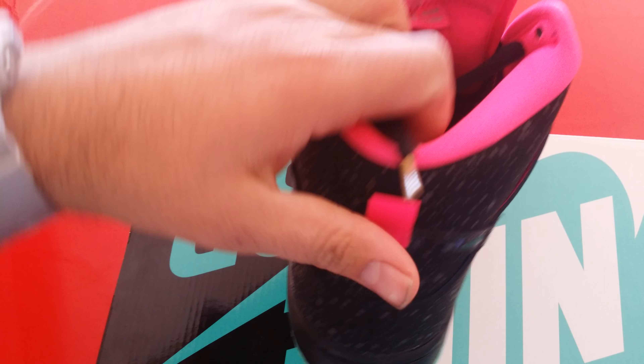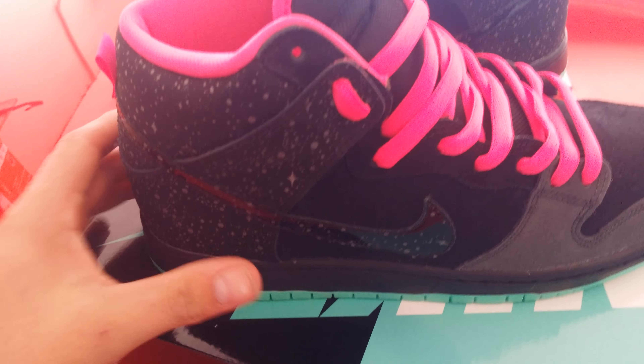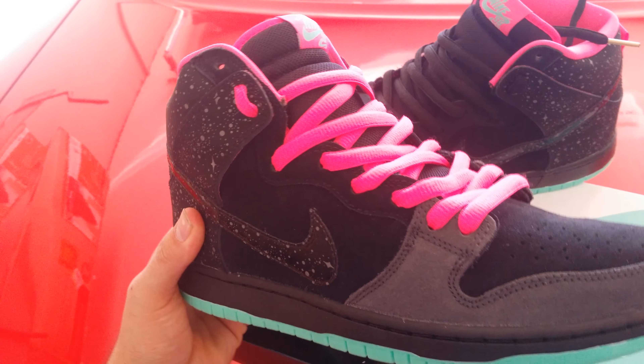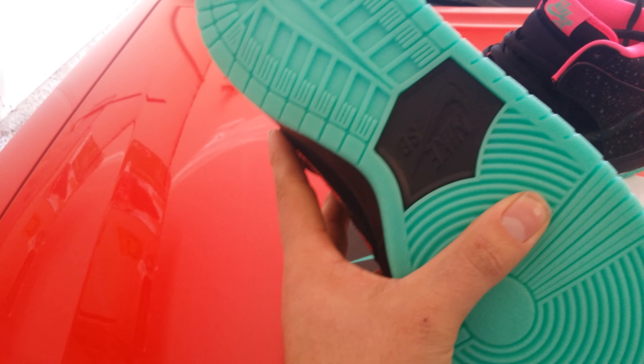They come with the black laces with gold tips, which is a very nice touch. Here's the pink lace version — the pink sets it off, but I think I'm going to leave the black. I thought the pink would look better, but I actually like the black better. Very nice Nike SB right there.